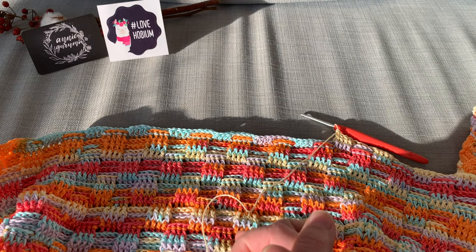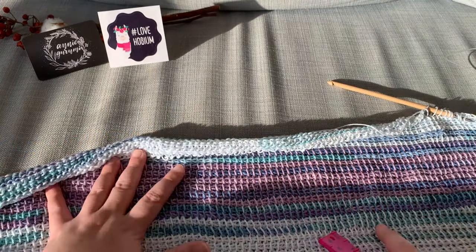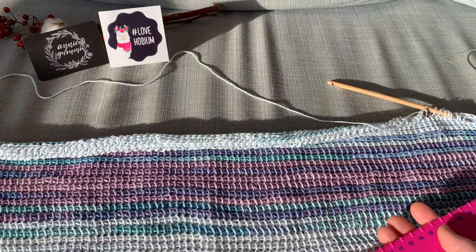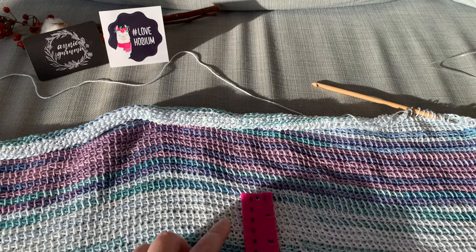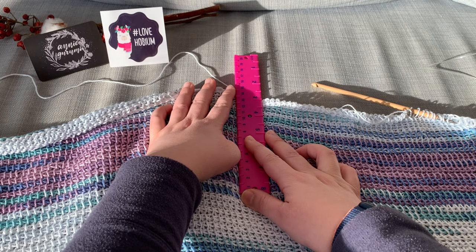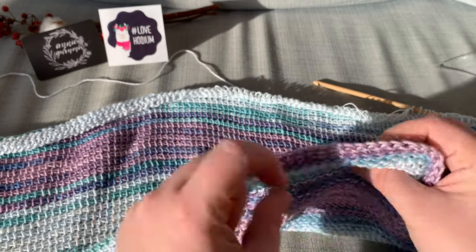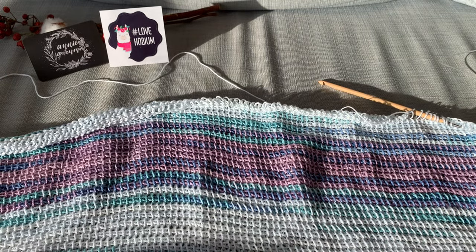Now we're hitting the ten-minute mark, so I'm going to switch over to my other project and I'll be right back. Hi friends, I just grabbed my other blanket. Because of the drape, this has stretched a little bit. The width of it is 88 cm — it's grown quite a bit! The length so far, still using two balls, is 34 cm. It's actually making good progress because it's not that dense or thick.